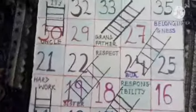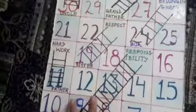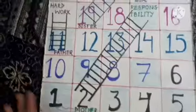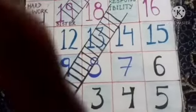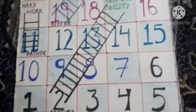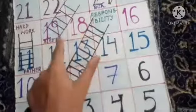This activity is especially for kids and teachers — teachers can teach their students, and kids can try it out. This simple ladder helps you understand what you learn from mother, sisters, and your family.